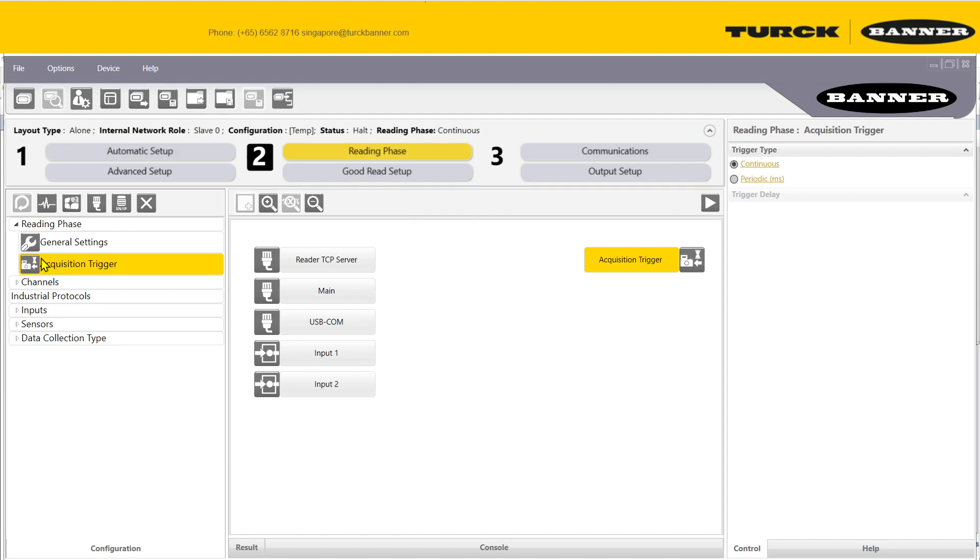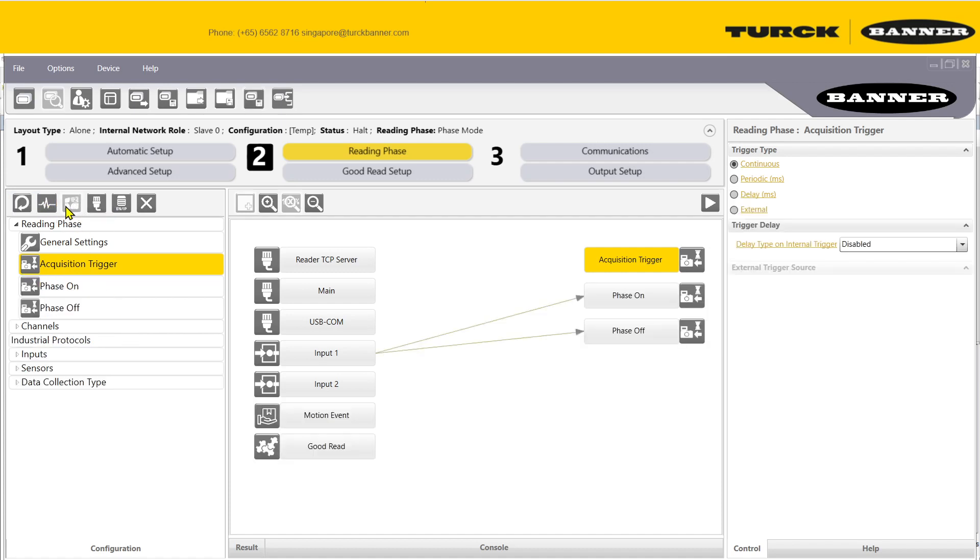Go to the reading phase. By default it runs in continuous mode, continuously capturing images. However, for most applications you may only want to capture after a sensor triggers. I recommend either one-shot mode or phase mode. One-shot mode takes one photo when the sensor triggers.